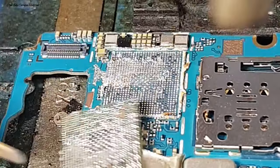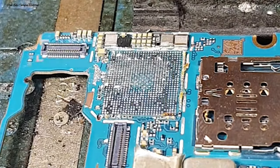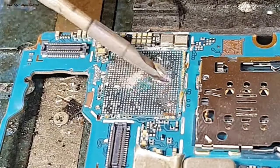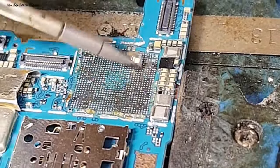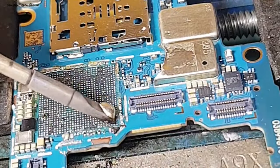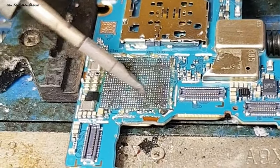Setelah IC CPU dan IC RAM terangkat semua, selanjutnya kita bersihkan bagian PCB atau jalur pin CPU yang ada di mesin. Kita bisa menambahkan timah cair atau timah pasta untuk membersihkan sisa timah di mesin dan PCB-nya. Bersihkan dengan hati-hati — jangan sampai ada pin kaki CPU di mesin yang rontok atau rusak.